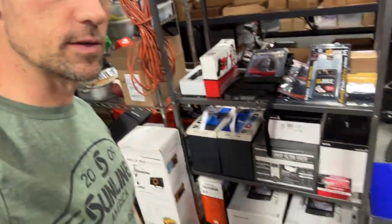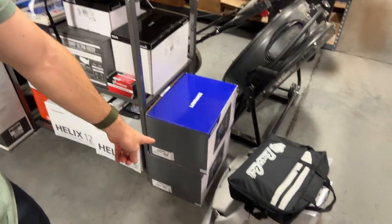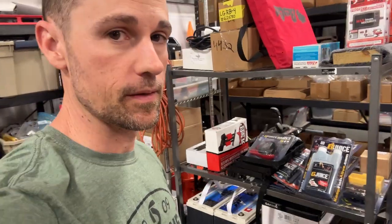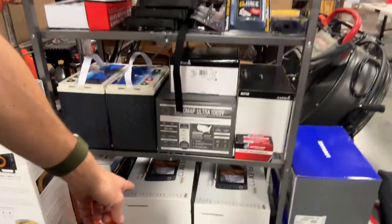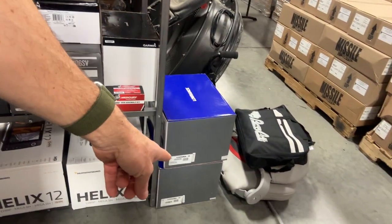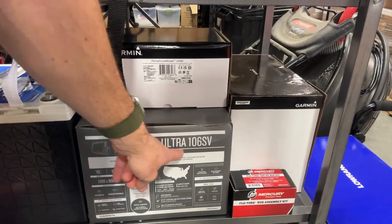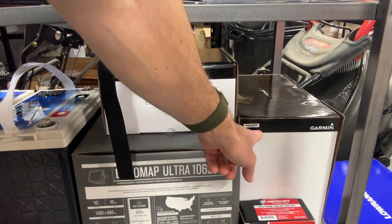Let me show you the components here that we've got to put in the boat. Got my two Lowrance HDS Lives there. Something new is coming from Lowrance, but it's not going to be ready in time — it'll be a little bit later in the season, so that's why I'm going ahead and rigging it with these. I've got two Helix 12s down there — one going on front, one on console. Got the Garmin Ecomap Ultra 106SV and the LVS34 transducer in the box; those will be going up on the front.